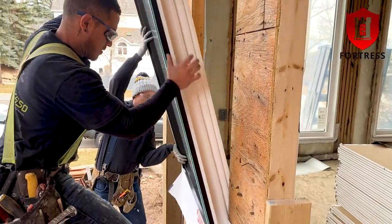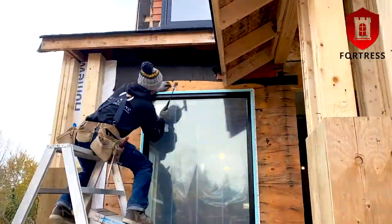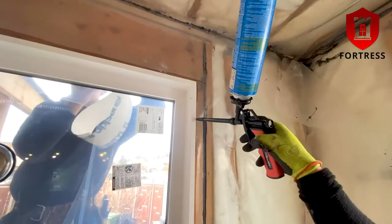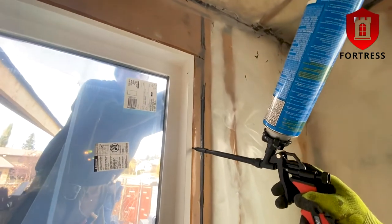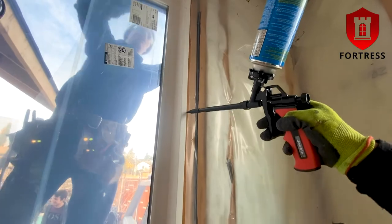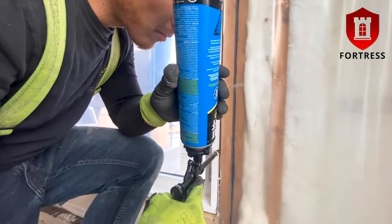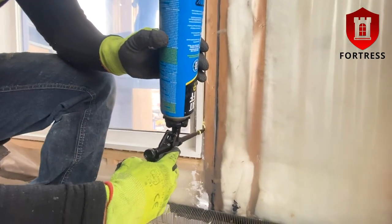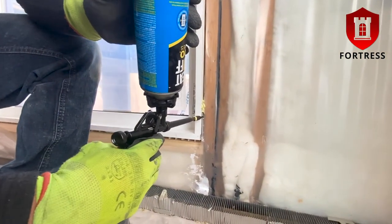We are now ready to install our window. Now that the window is installed we will go inside to fill the space between the window and the wall using low expansion spray foam. Spray foam is required to pair with the Fortress installation system for its warranty to be valid. As you can see, the Fortress system has ribbed slots on the base and sides of the corners — these areas get filled with the insulation spray foam as well.